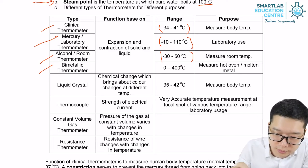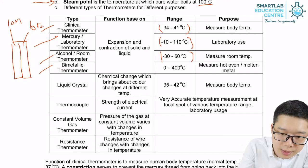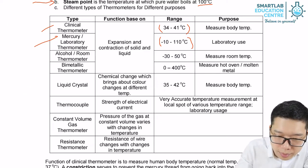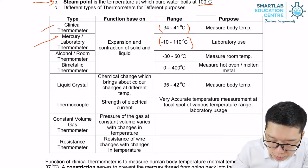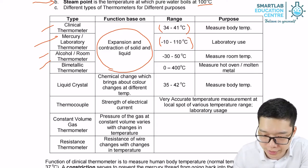The bimetallic thermometer is made up of two metals, for example iron and brass. It uses the difference in volume expansion to make it bend left or right. All four thermometers — clinical, lab, room temperature, and bimetallic — are based on the expansion and contraction caused by heat energy.